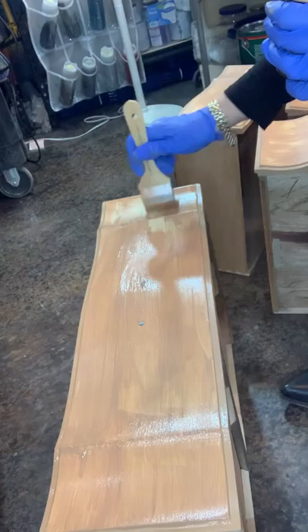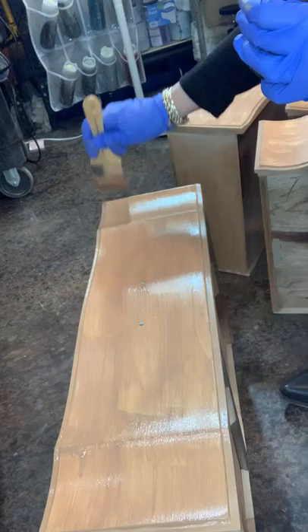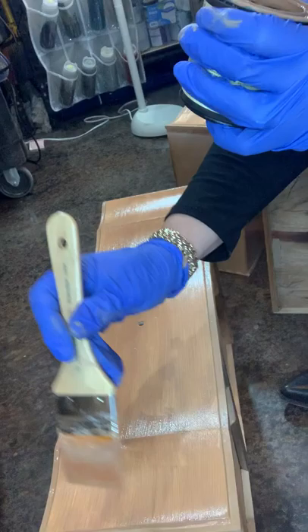I'm just going to use it underneath my paint. I think I'm going to paint it — I'm still not sure. Maybe glaze. I don't know what colors yet. Probably a lighter piece, but now I'm wanting to do black. So we'll see what my mood is when we get to the painting part.